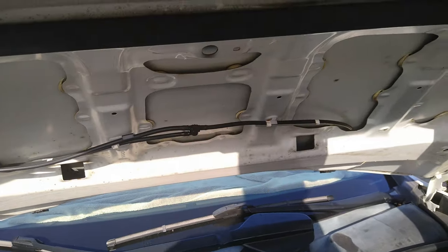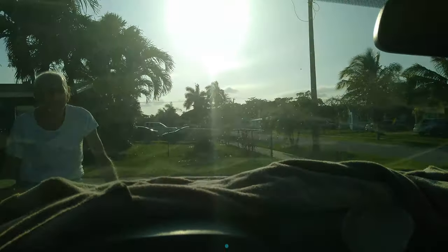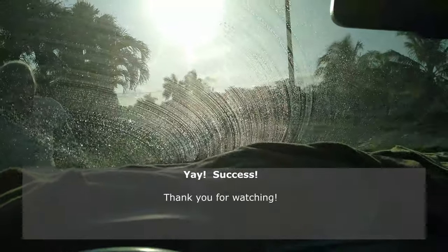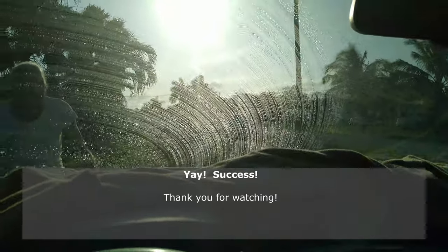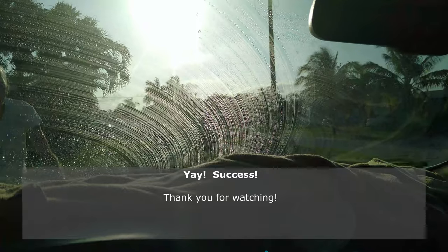What do you think, dad? It should work. Here's the test — ha, it works! How wonderful. Now I just need new windshield wipers.